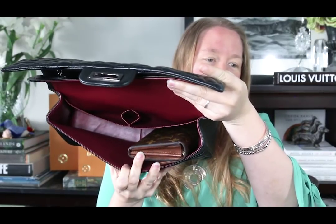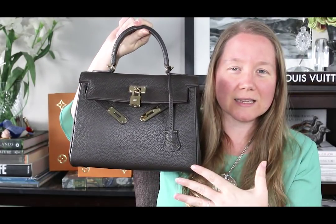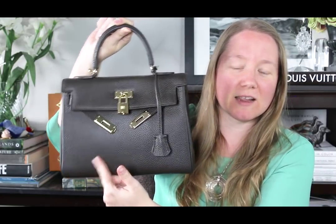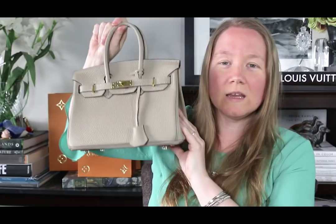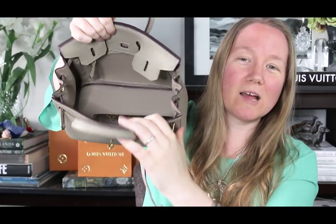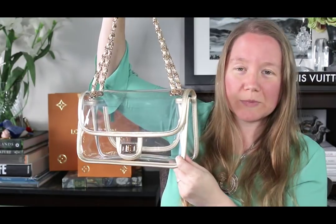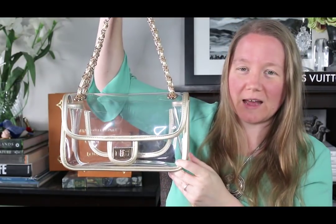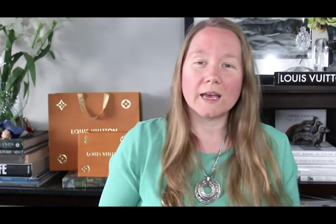Here's my Hermes Kelly-inspired bag by Anna Feel — this is a 28 centimeter. There is plenty of room in there still. Here's my Hermes Birkin-inspired bag by Anna Feel — this is a 25 centimeter. This bag is a lot bigger than it looks; the capacity is a lot bigger than it looks. There's plenty of room, no problem. This is my Chanel-inspired clear bag by Lamb Gallery — I'll link this below too. There it is, plenty of room.